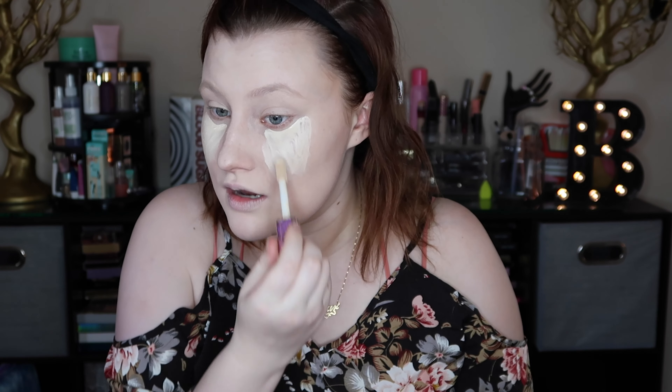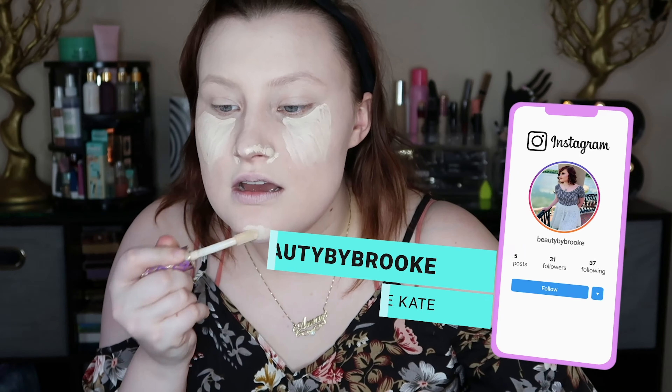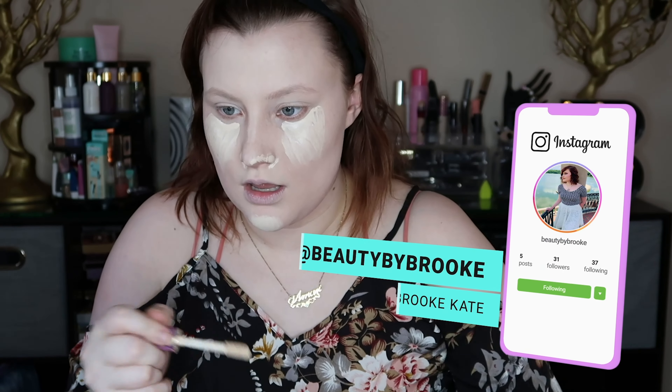Kind of a triangle motion, or sometimes I just like to do the sun rays type — a triangle, anything like that. It doesn't have to be perfect because we're blending it out. Then you're also going to put it anywhere you have a little bit of redness. It's a really bad allergy season so my nose is extremely red. You also want to put it in places that you want to bring out, so my chin I want to bring that out a little bit.